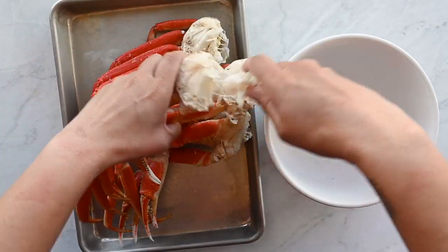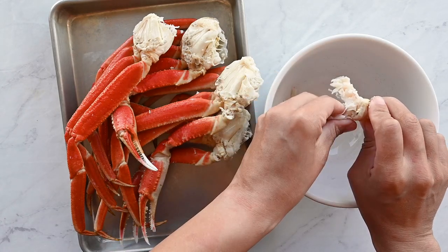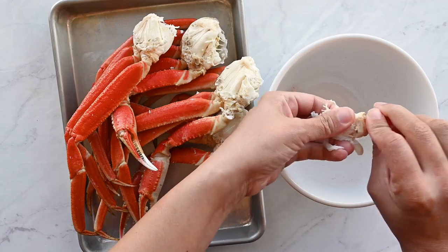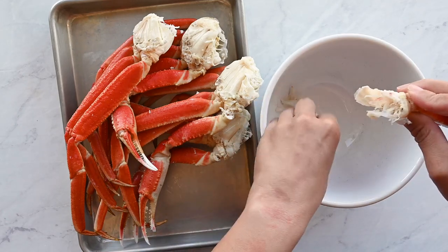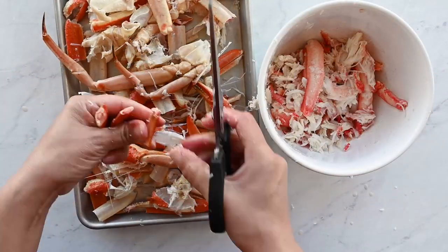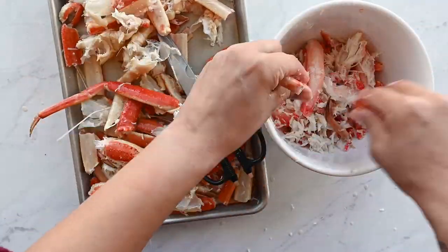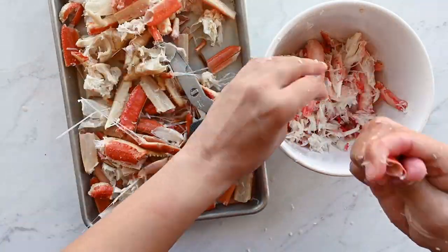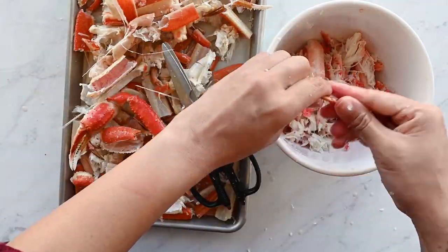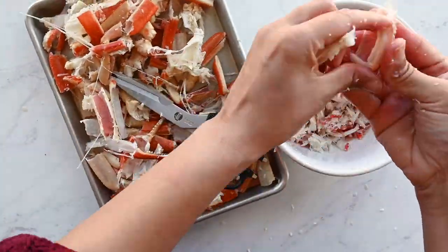What makes my gumbo stand out is that it begins with a chicken and seafood stock using the shells of shrimp, crab, and the skin and bones of chicken thighs. I buy four clusters of snow crab from the seafood section and when I get home I pick the meat from the shells — a skill I picked up living in Maryland. This gives me larger chunks of crab meat. If you don't want to make the stock, you can buy canned lump or claw crab meat, just sort through it to remove any shells.